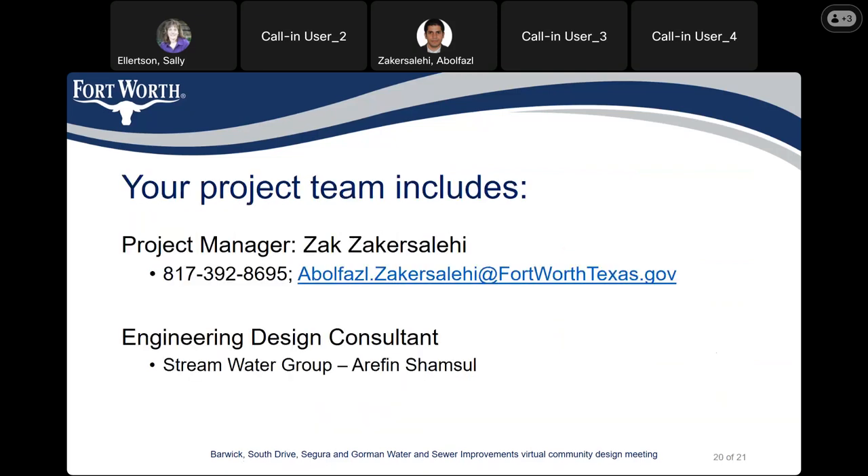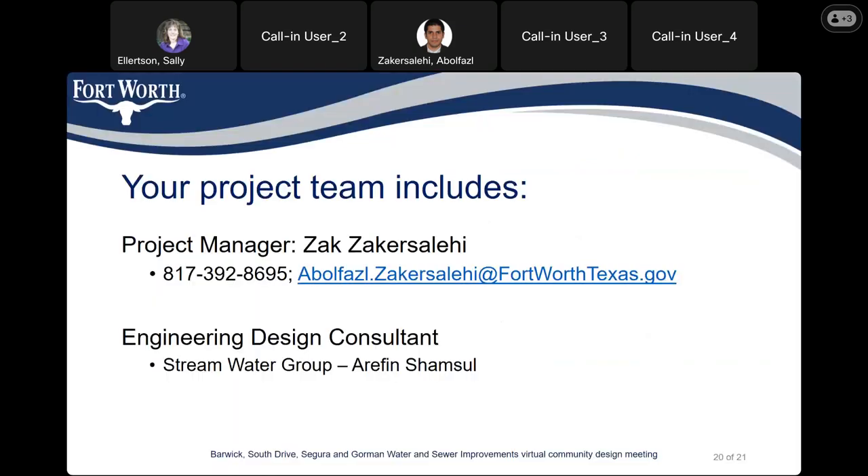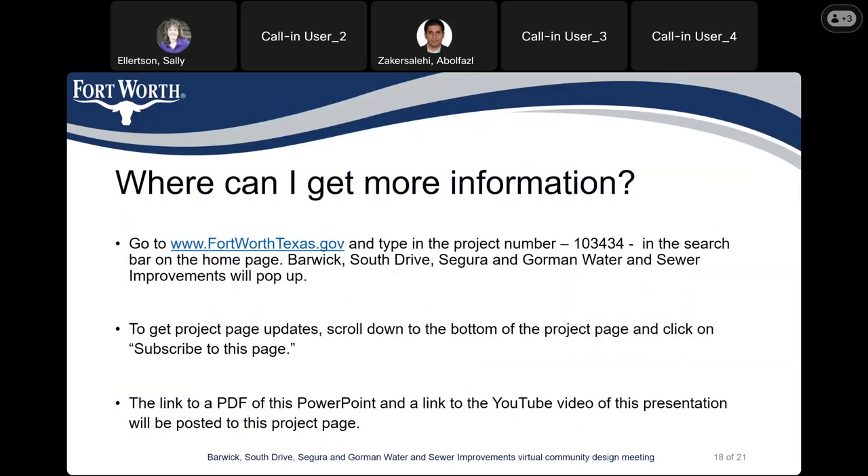Once again, I'm the project manager for this project. My direct phone number is 817-392-8695 and my email address is abulfazil.zakarsalehi at fortworthstexas.gov. With that, we are ready for questions. Before we start the questions, I just uploaded the PDF of this PowerPoint to the project page. You can go to fortworthtexas.gov and type in 103434 in the search bar to get to the page.